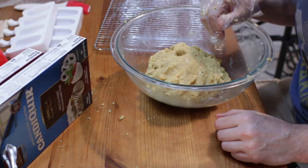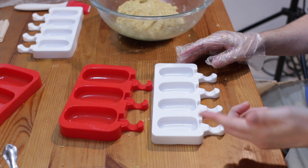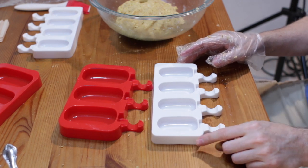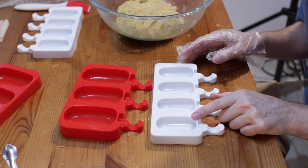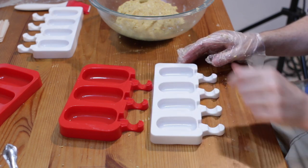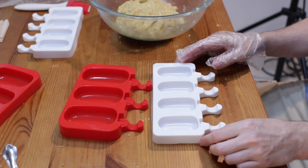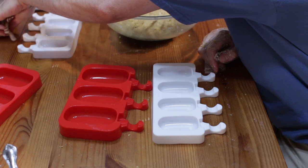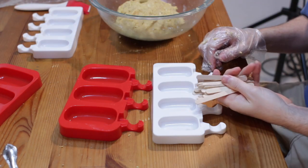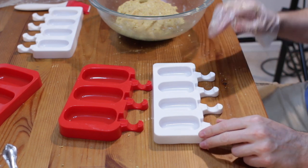And now we want to go on to the molds. I have two different sizes of cake sickle molds — they're just like little popsicle molds. I have a smaller size here, which is about the size of maybe two cake pops, and then a larger size. I'll put a link down below where you can pick these up — I just found them on Amazon. What's cool about them is they come with their own little popsicle sticks. I'm going to show you two different methods to do this.